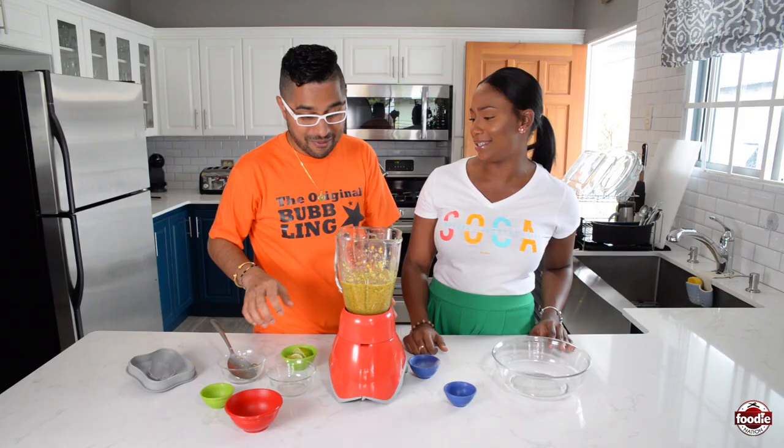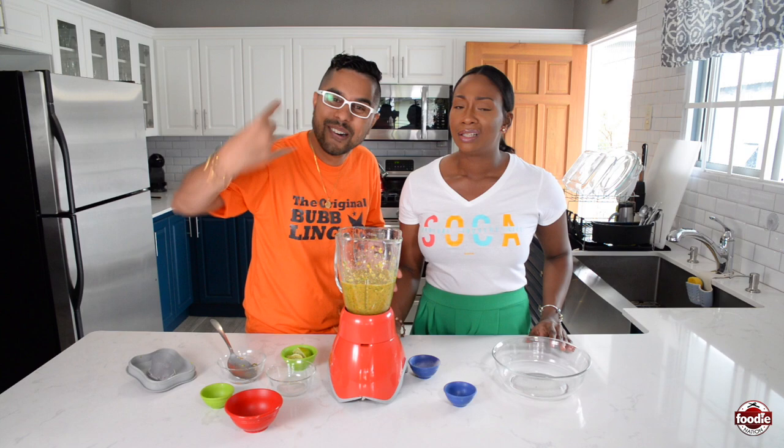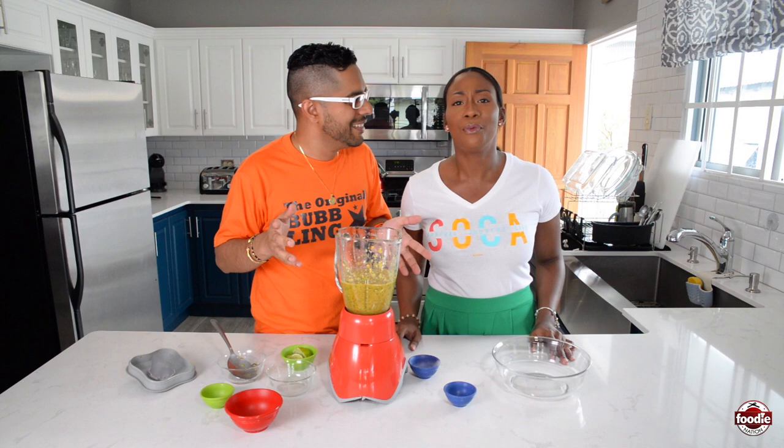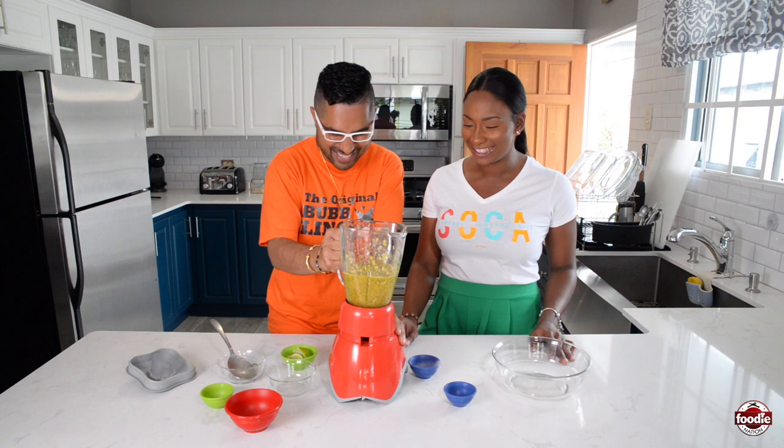Nice pepper sauce. If you don't tear up making this, something's wrong — that would be Mickey Mouse pepper sauce. This is serious stuff. If I had a brand of pepper sauce, I'd call it Run Quick, because when you eat it, you're sure to run quick! People out there, comment below — if you had a pepper sauce, what would you name it? We want to know.